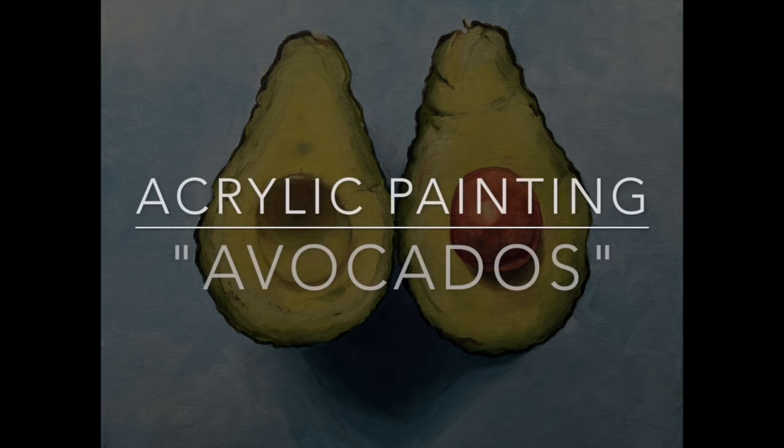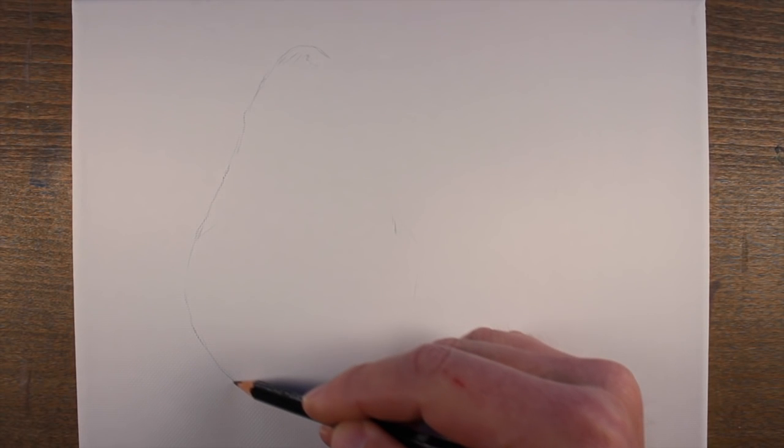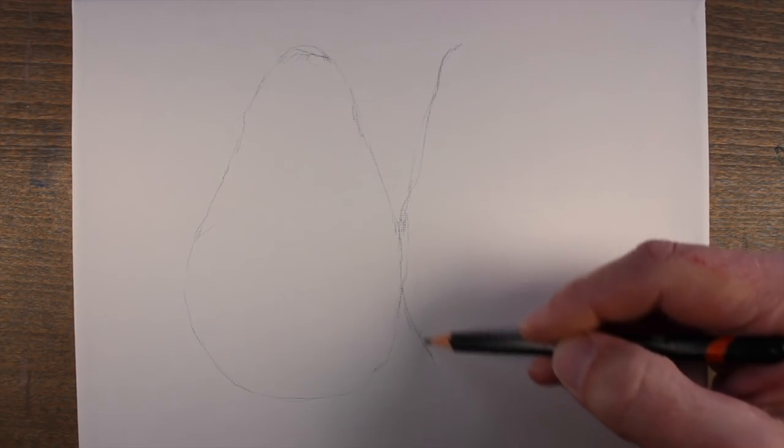In this video, we'll take a look at painting an avocado with acrylic paint. This painting is relatively small — I'm working on an 8x10 stretched canvas.